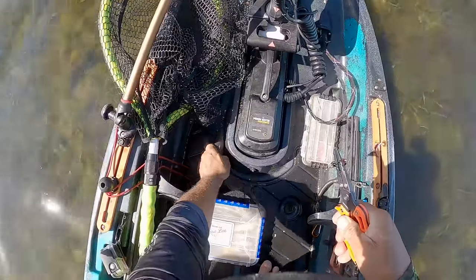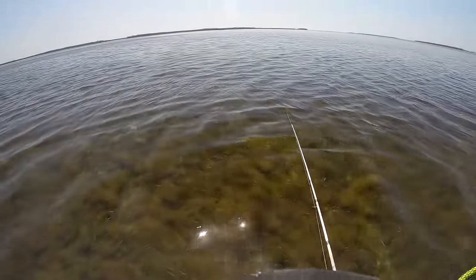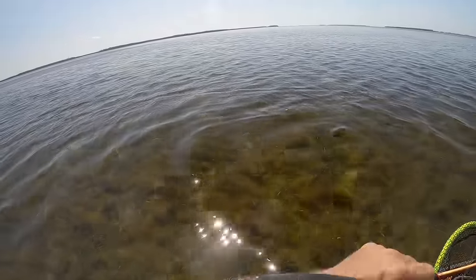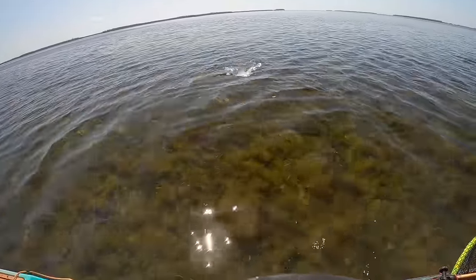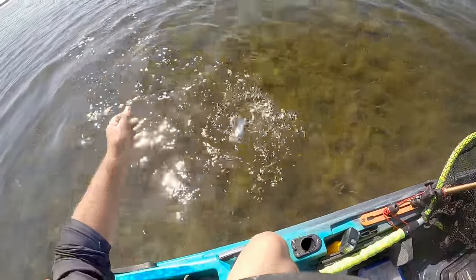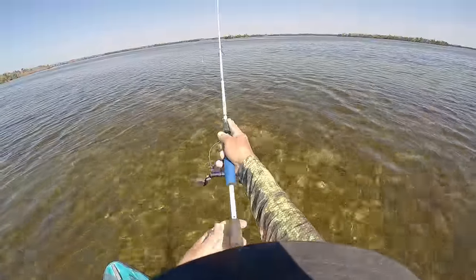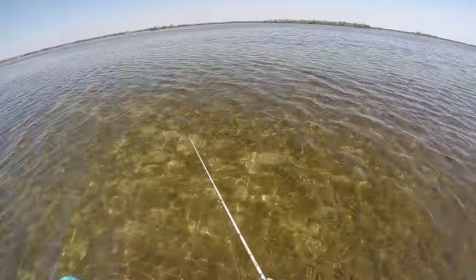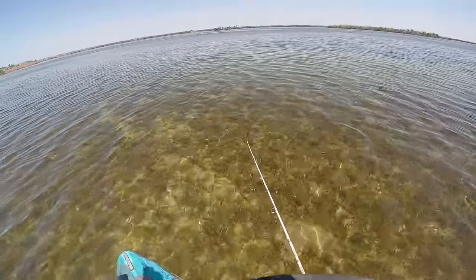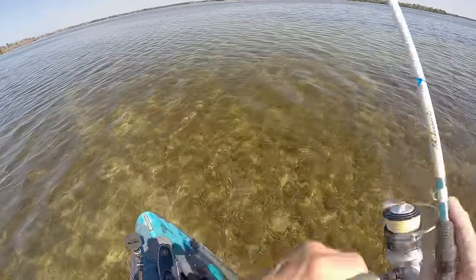Whoa! That's another good one, dude. That's a good one. Yeah, baby. Trout bite is fire, dude. It is on fire. Crazy how many trout are out here. He got off. See ya. There he is. Oh, ladyfish.